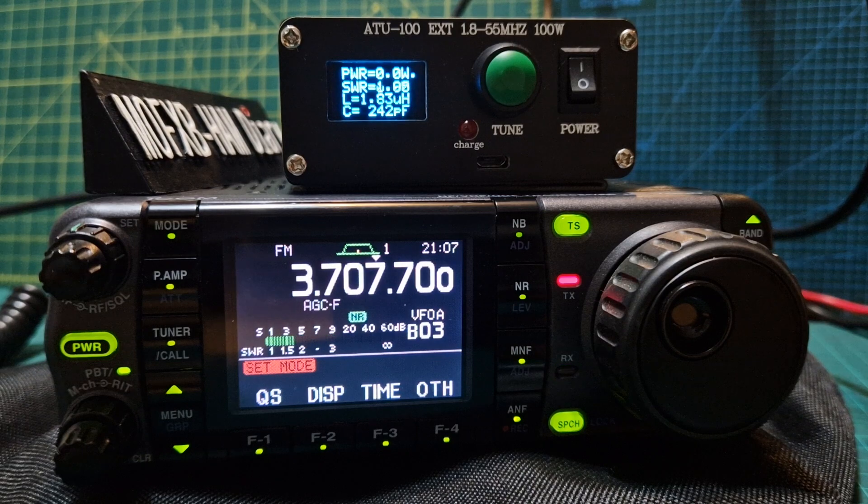You can see it's 34 watts. M0FXB — not a great SWR, but I wouldn't expect it to be on that antenna. It's just under 2. M0FXB — let's go up.